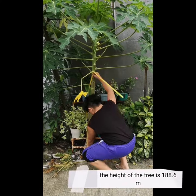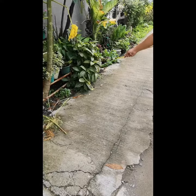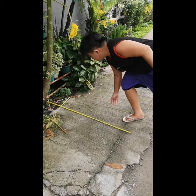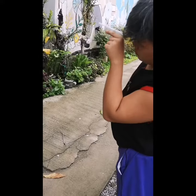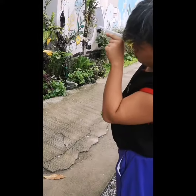Hello Verana and Randi, we are next to the tree. Today we will measure the height of the tree. The height of the tree is 188.6. The person's standing elevation is 20.45 meters away from the tree. We measure the height of the tree using a clinometer.